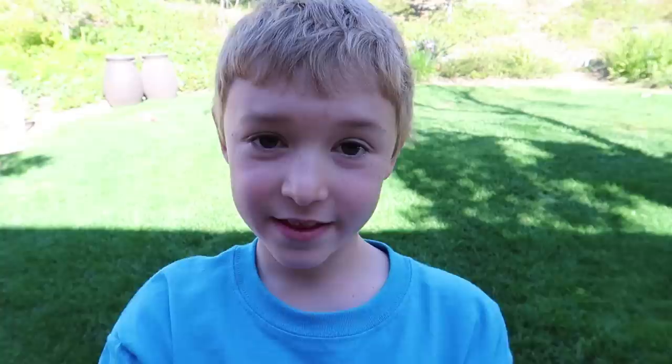Thanks for watching everybody. Please subscribe to our channel for more videos, and we'll see you next time. Bye!